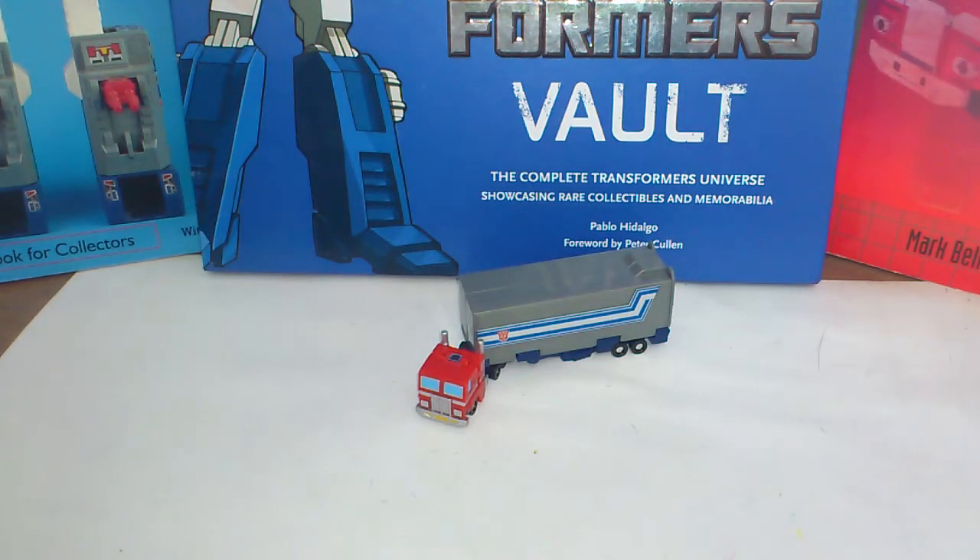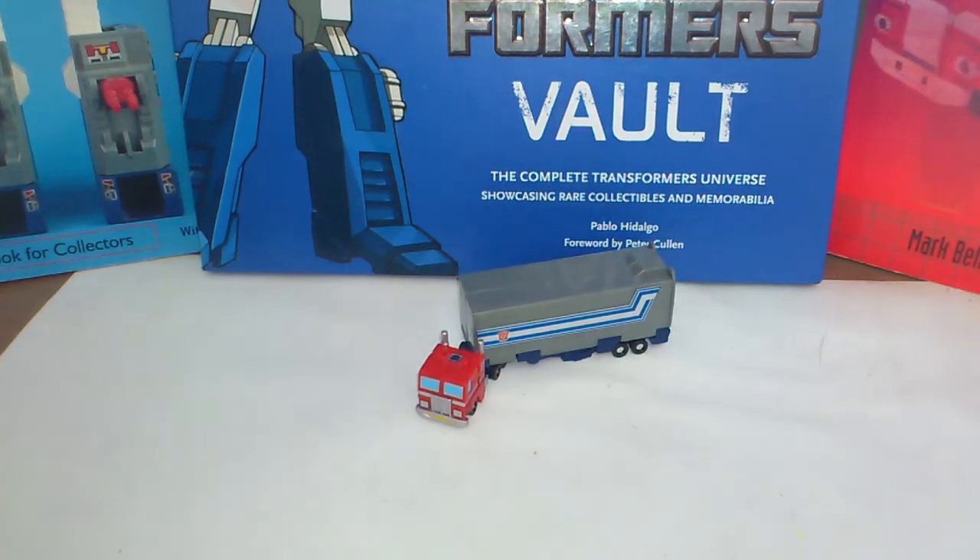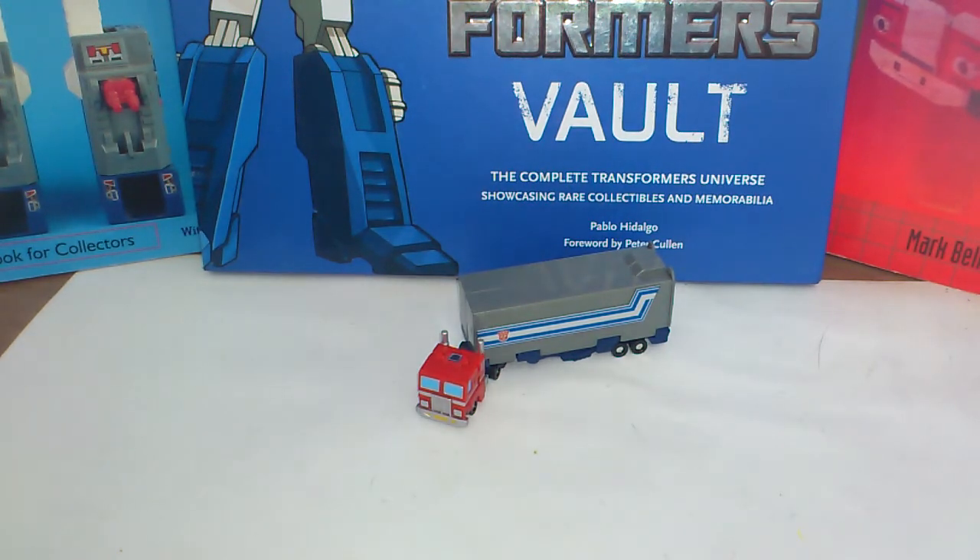Hello Transformers fans, it's Hot Rod ISR here with another Transformers review. Like I said in my whole review, I'll try and do everything you saw there, and that means this little guy also. It's World's Smallest Transformers Optimus Prime with the trailer.